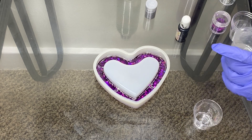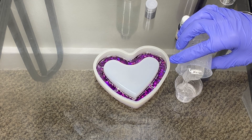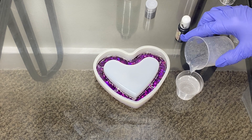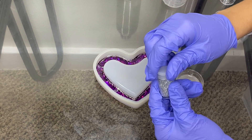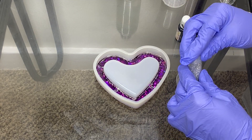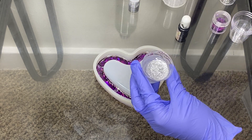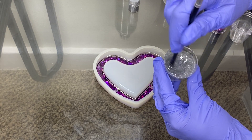We're going to use some more resin and add the silver layer. Just want to put a little bit — that's a little bit of a lot. Okay, and mix. We always mix together.